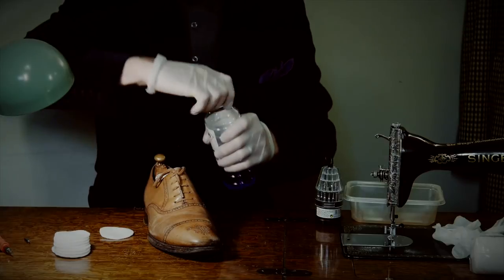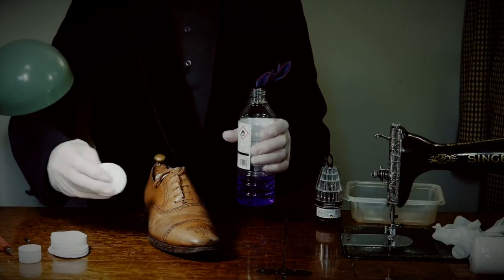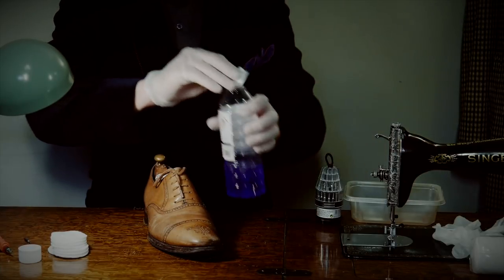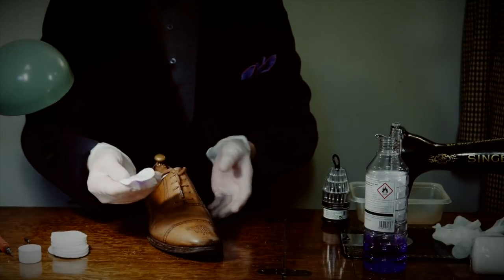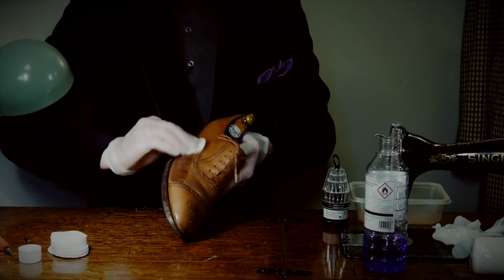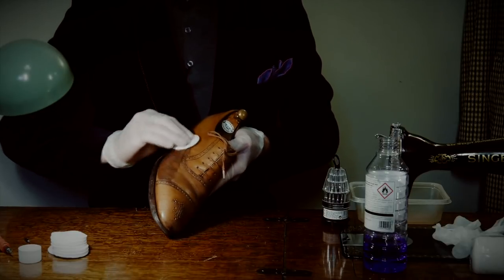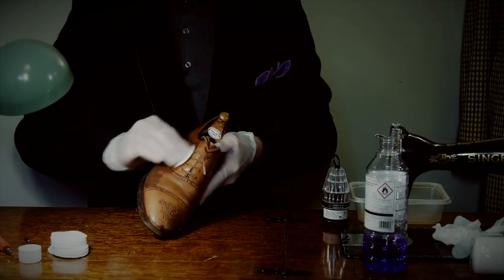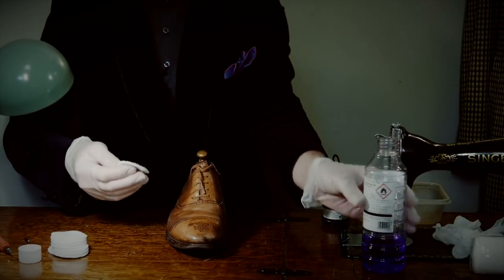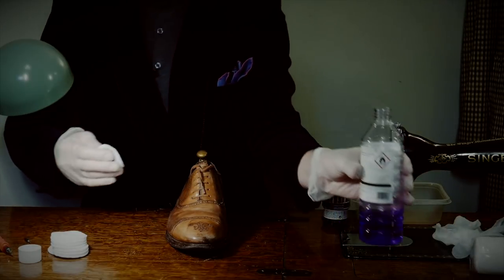I'm going to take some methylated spirit, being very careful not to get any drips onto my varnish here — it does remove varnish as well as shoe polish. Just wet the cotton wool and literally wipe away. It's not a scrubbing motion; I'm just trying to dissolve any surface polish and contaminants. It does take time, but there's not very much on this pair because I do this quite regularly.